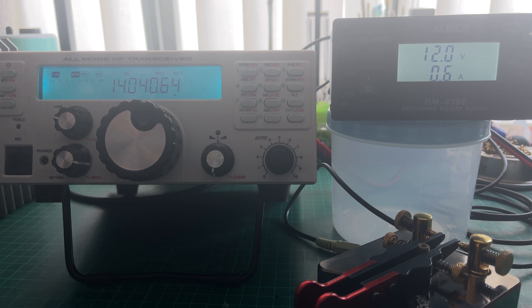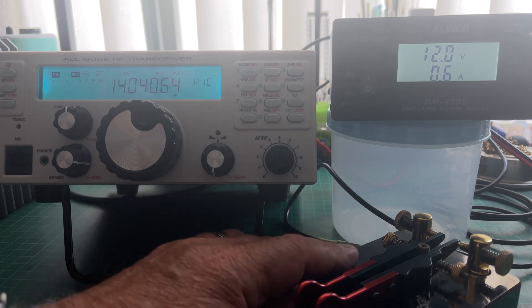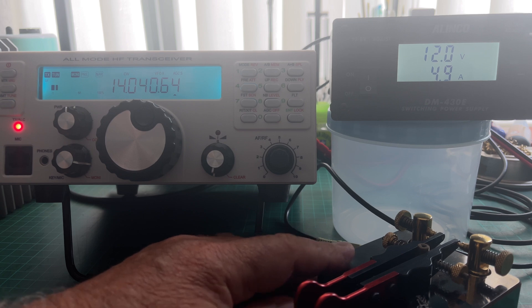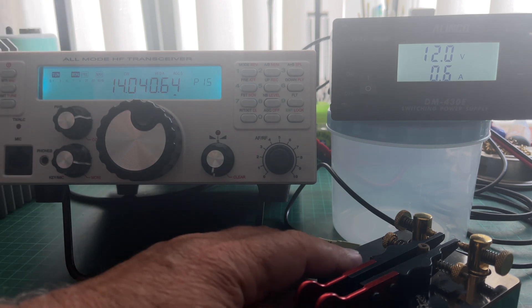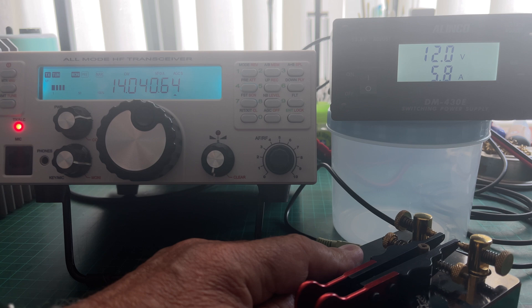On SSB it would be somewhat less. So let's turn the power up to 10 watts. And at 10 watts we're at 4.9 amps. We'll go up to 15. And at 15, we're at 5.8 amps.